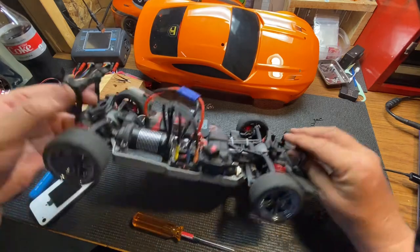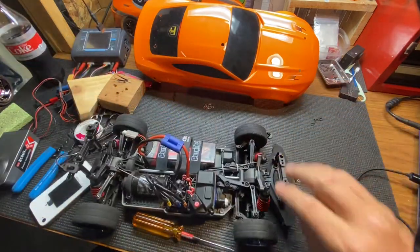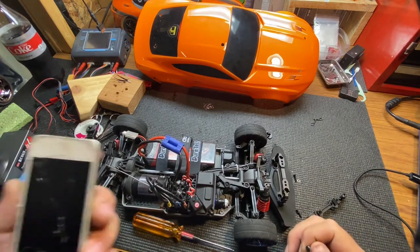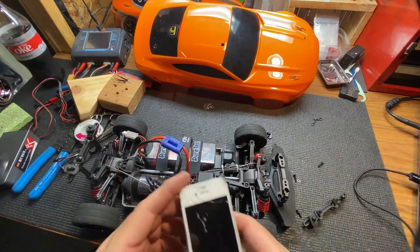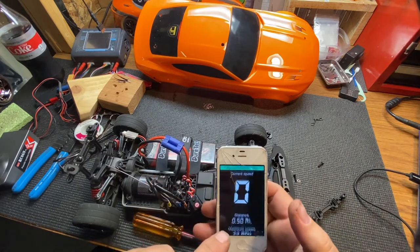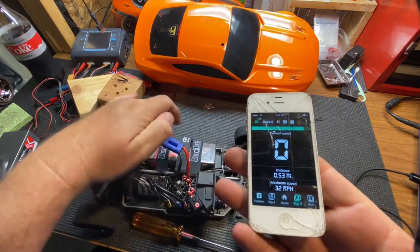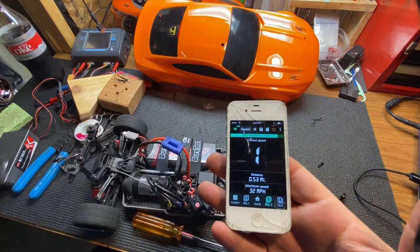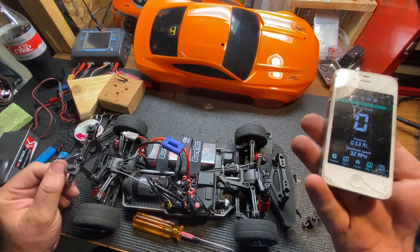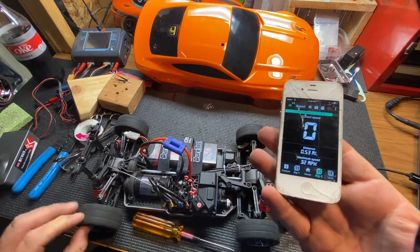Find the screw now — alright, that's no big deal, we'll put that together. Only 32 miles an hour there, and it's on 2S guys, 2S. When it had a lot more speed I just couldn't keep it straight. These tires are like slick.